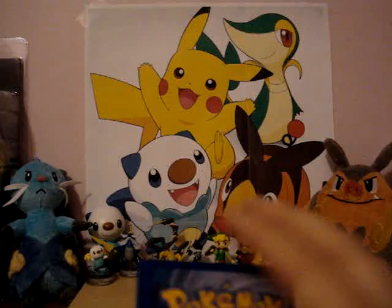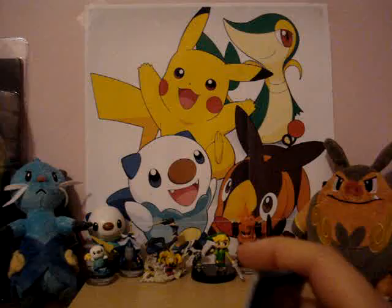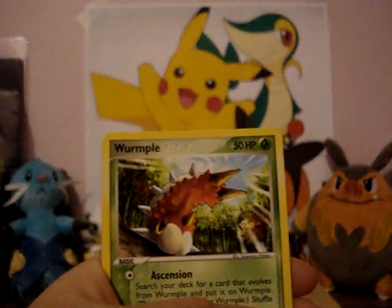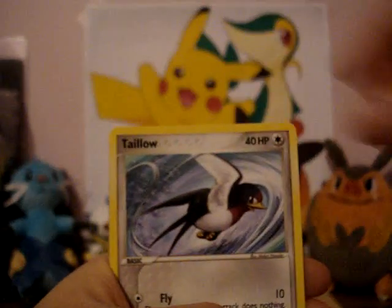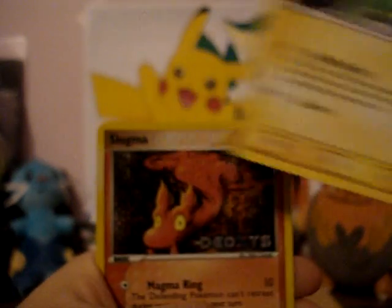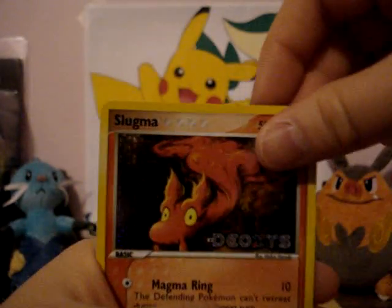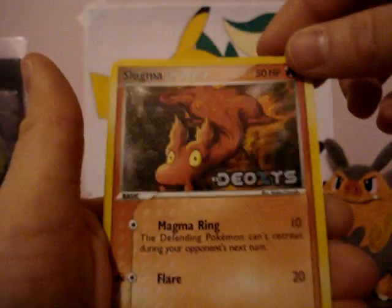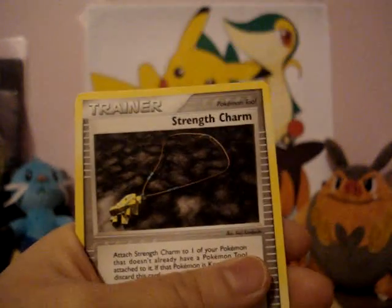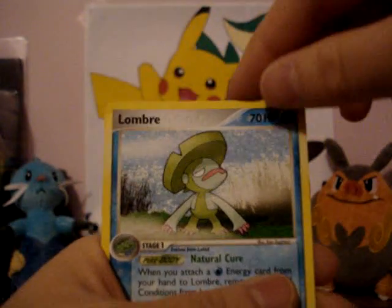I'm not sure if I can do the card check right because there's only nine cards in here. Duskull, Wurmple, Taillow, Wingull, Electrike — I probably did the card check wrong, but whatever. A Slugma, Reverse — is it Common or Uncommon — Strength Charm, and a Lombre.